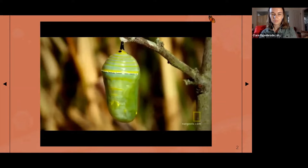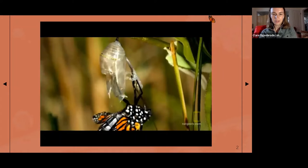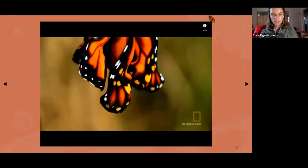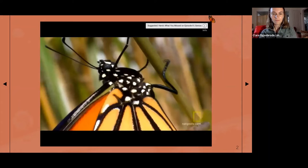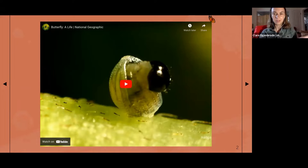Out of the goop that caterpillar turns into, you get a beautiful adult monarch butterfly emerging from the chrysalis. The video goes from the egg hatching to the adult just emerging from the chrysalis.